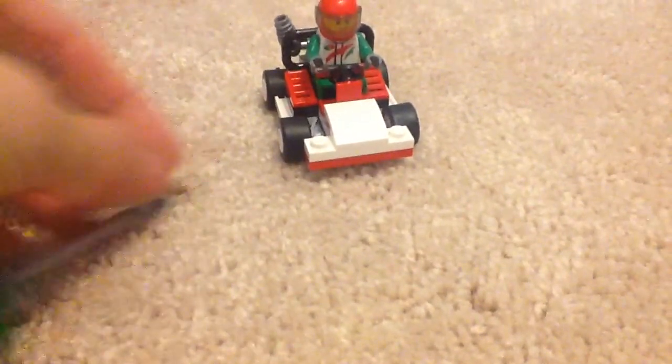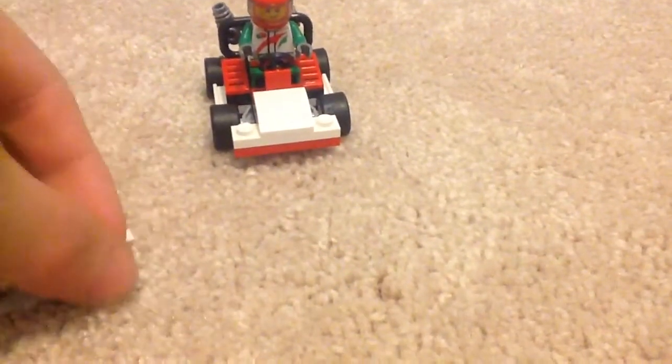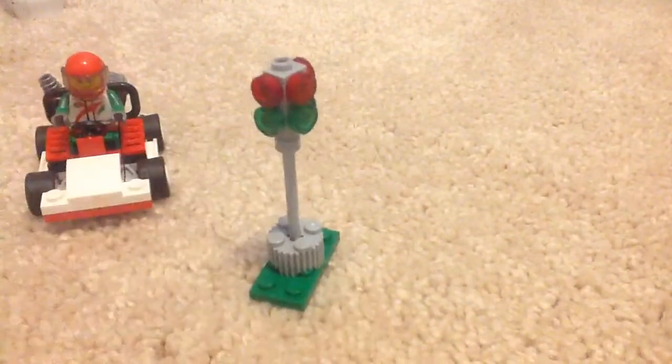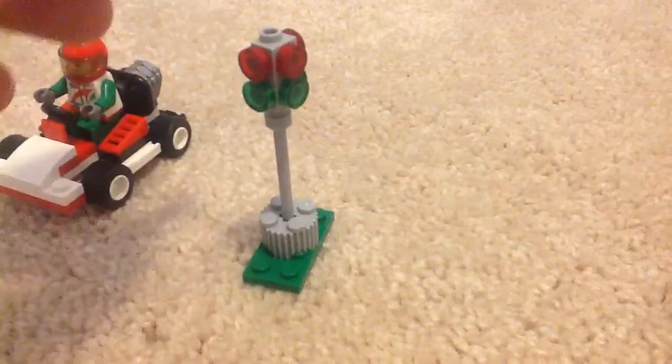Actually, hold on — let me show you what you can do with these extra pieces. You could probably make a stoplight. Let me try to build something with the extra pieces real quick. This is not part of the official set, but I just want to show you what's possible. I'm almost done building this. I'm missing one piece — I need to find a place for it. Anyway, there you go — that's an idea for the extra pieces.